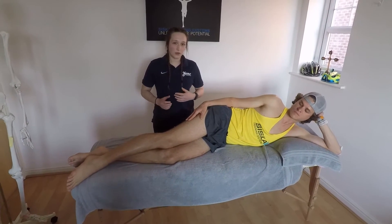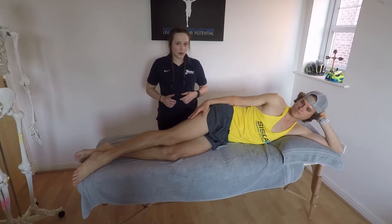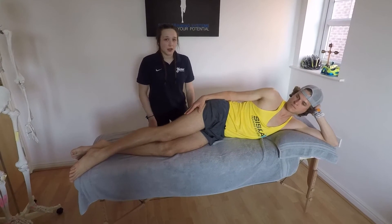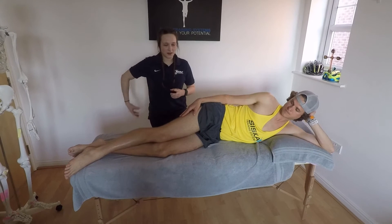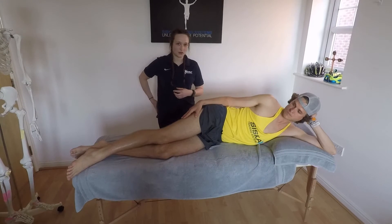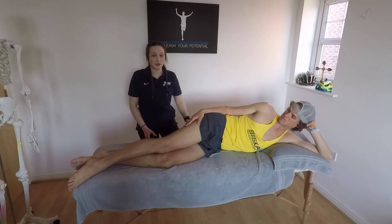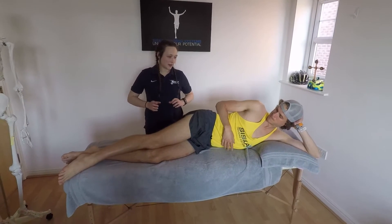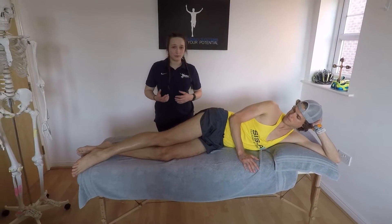Once we've gone from there, we go into some exercises and work out where Lucas is strong, where his weaknesses are, and what we can improve on. Usually to start off, we test glute strength. Because the IT band comes from your hip, it's important to keep all the structures around your hip strong — especially in endurance athletes where it's so important to use your legs. We've tested Lucas' glutes, and due to the nature of his injury, it's quite important to keep them strong.